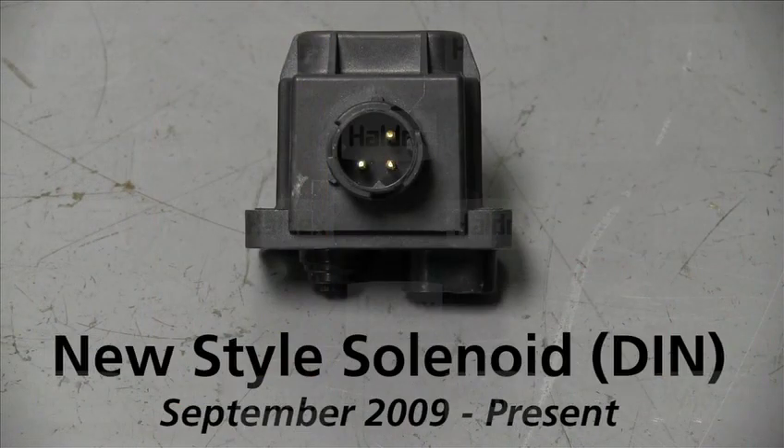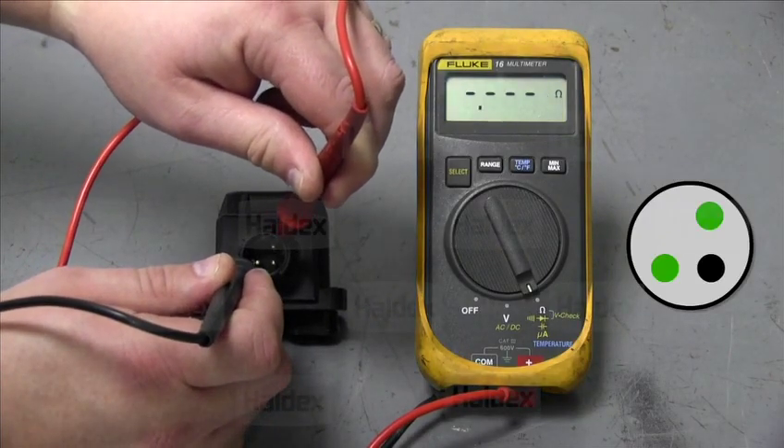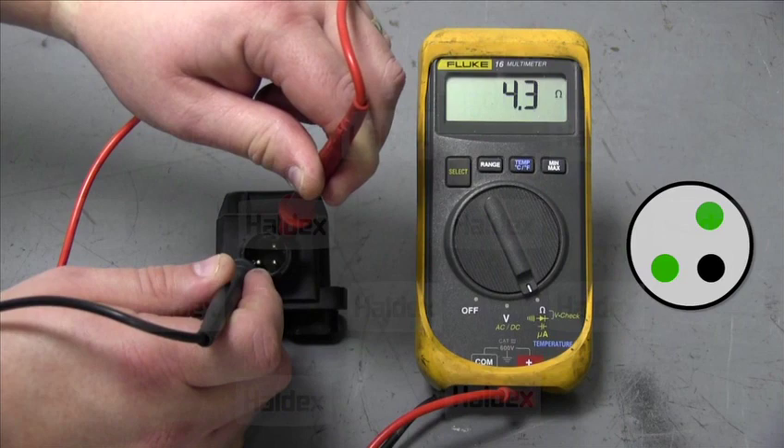We will now look at the new style solenoid. With these checks you will be able to see the difference from the old style solenoid with the pin placement. We will begin our first check with the dump to common pins. The reading should be within 3.5 to 4.5 ohms.